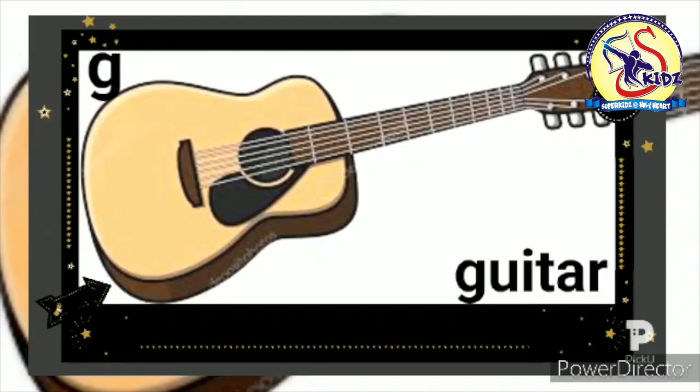Now see the next picture and speak with me. It is of guitar. Now speak. G. Guitar. This is a guitar.